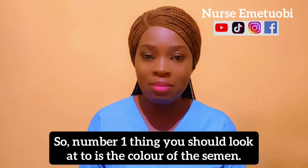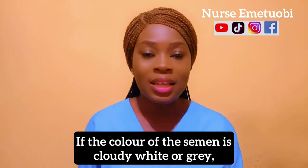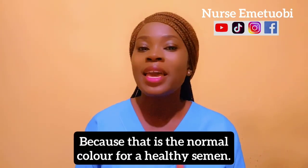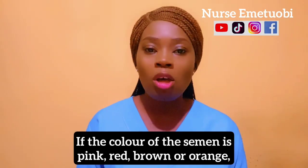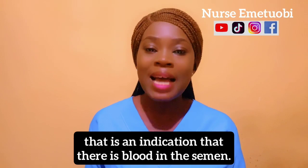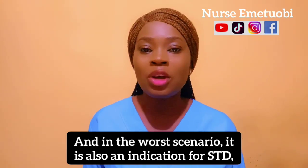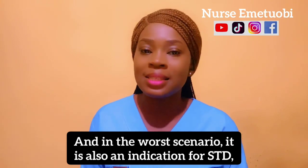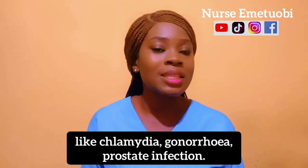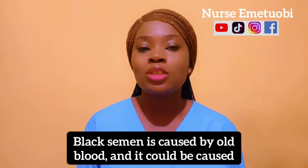If the color of the semen is cloudy white or gray, that is perfect because that is the normal color for healthy semen. If the color of the semen is pink, red, brown, or orange, that is an indication that there is blood in the semen. In the worst scenario, it is also an indication for STDs like chlamydia, gonorrhea, or prostate infection.